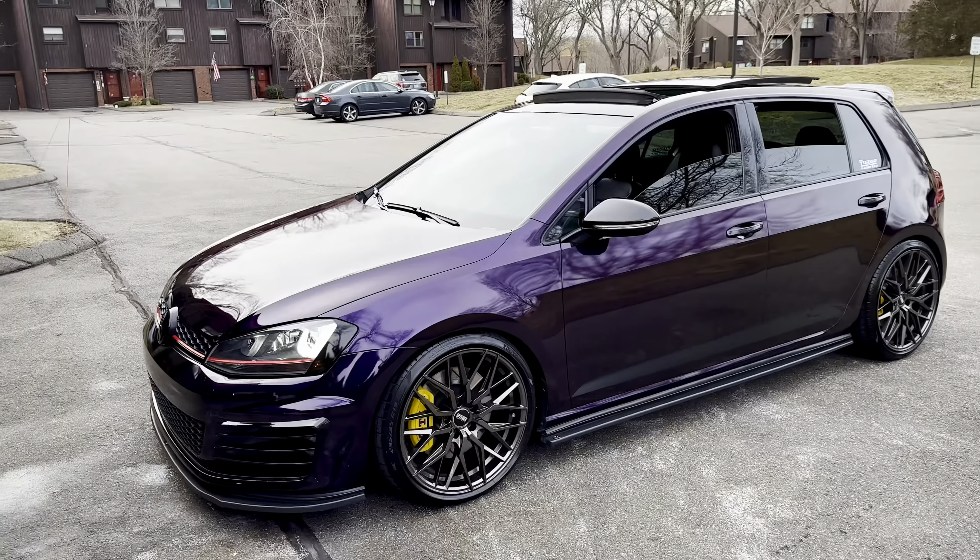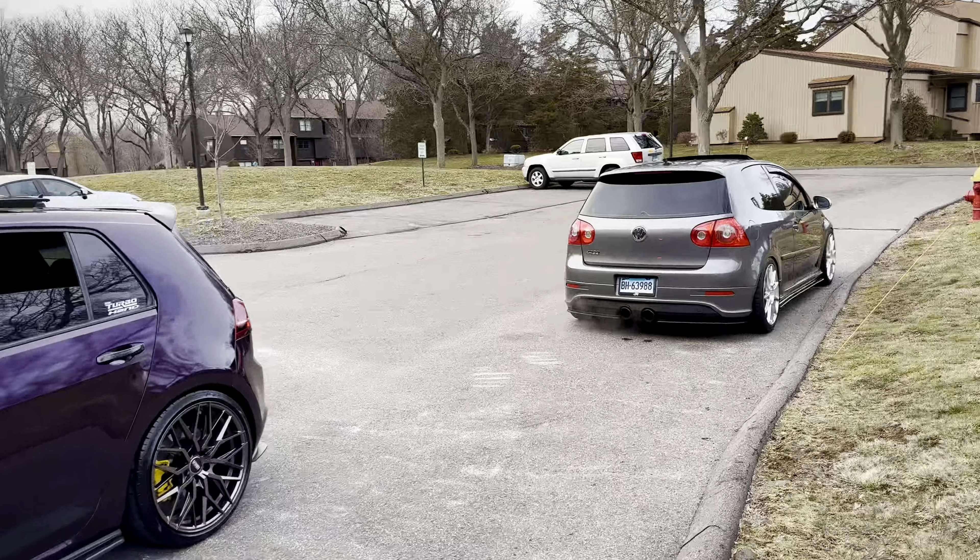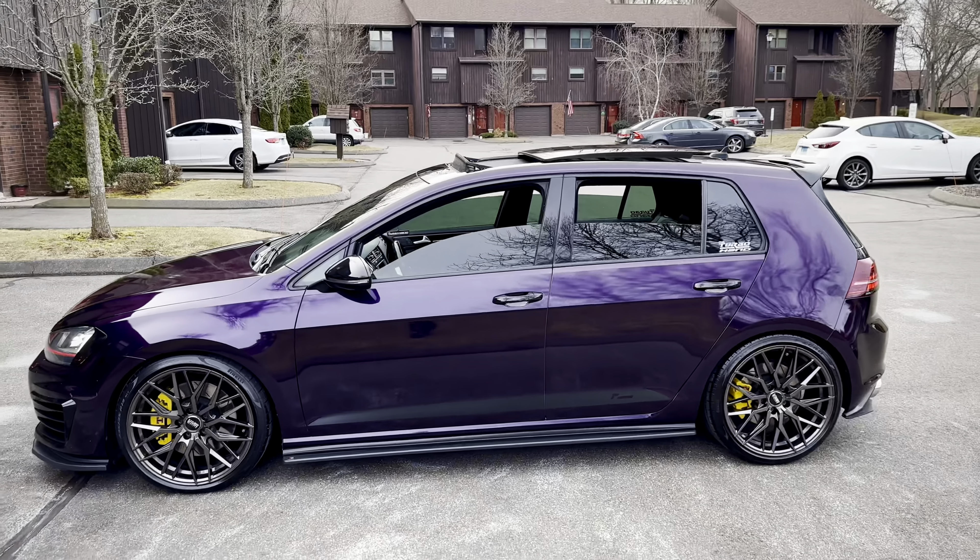Alright guys, I figured I'd give you a quick update on both my cars. We'll start off with the Purple Mark 7.